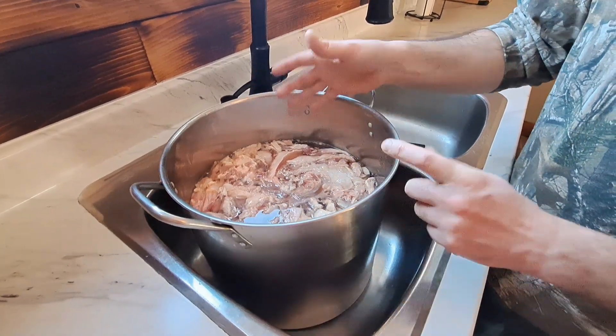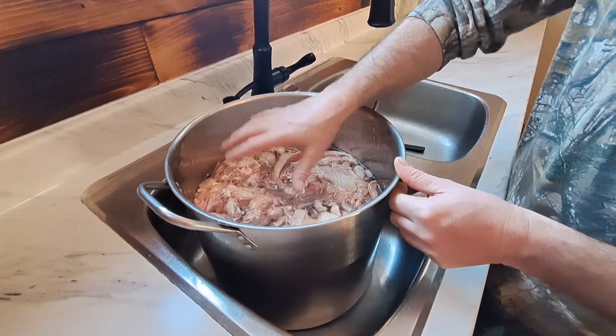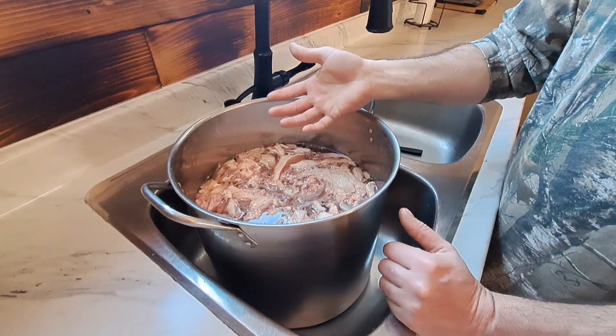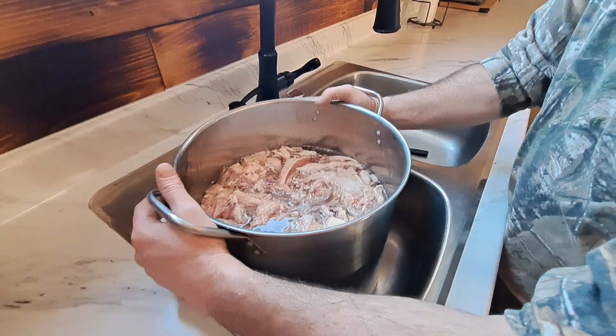In the morning we'll come out — since it's cold out we can put it outside. The top will freeze and harden, and it's going to come off like a nice big puck of tallow. Then we'll take that, heat it up again, strain it out, and we'll have a nice clean block. So let's get this started.